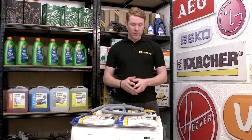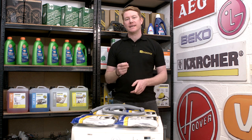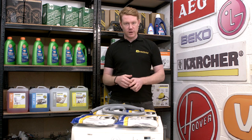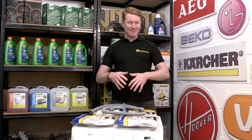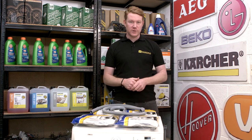eSpares stocks a wide range of universal drain hoses available in different lengths with different fitting connections. It's important to ensure that when ordering a universal drain hose for your machine, it has the same type of connection and diameter of hose as the one already fitted to your machine.